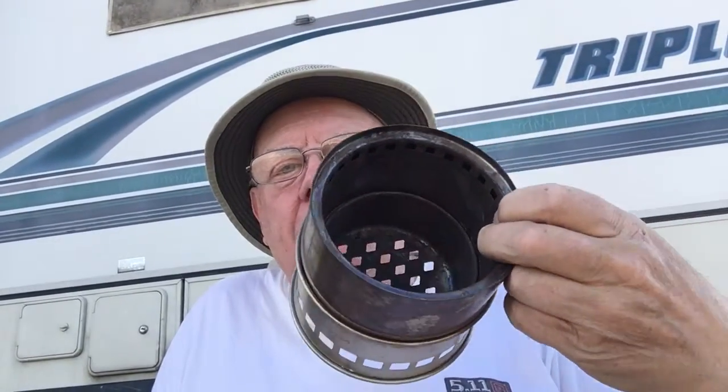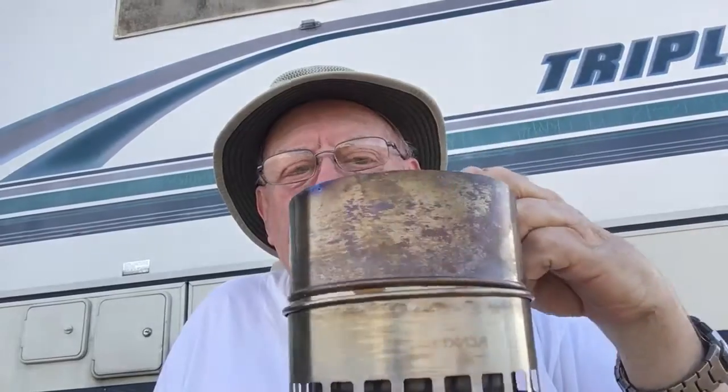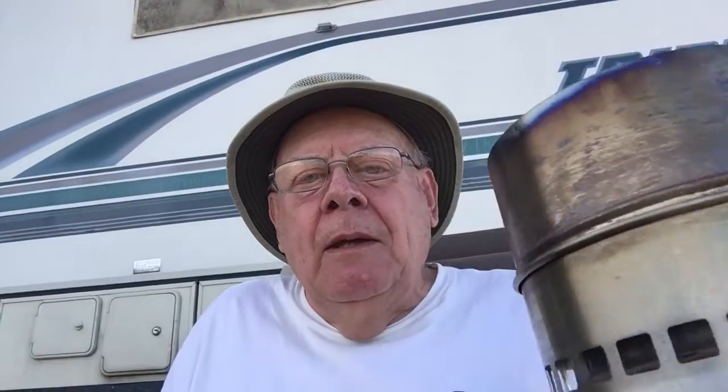Down here I'm using the IKEA hobo stove strictly, believe it or not, as my campfire — because I don't need a big campfire for one person. The second stove is a Lixada, and you remember this one, except I don't have the pot holder on top because it's put away right now. I've used them both.